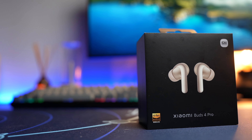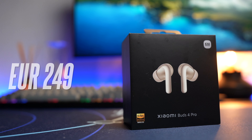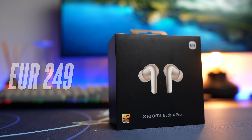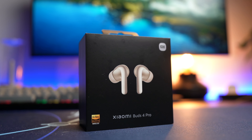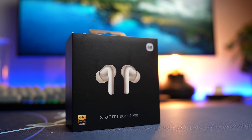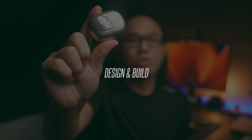The Xiaomi Buds 4 Pro is pretty expensive, coming in at €249 or about $290, which is more expensive than the AirPods Pro and on par with the Bose QC Earbuds 2 at launch. With that, Xiaomi is ready to play with the big boys. If you're interested in getting these earbuds, do check out my links in the description below.